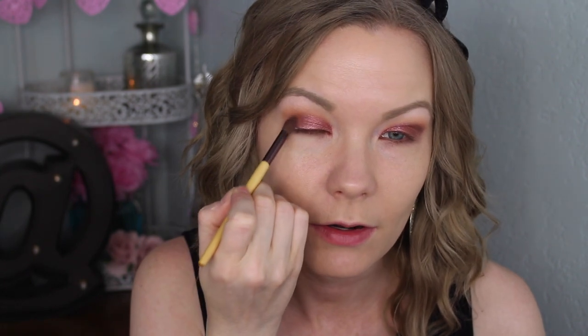Now I'm going to take a small Wet n' Wild concealer brush and get some of this beautiful cranberry shade — oh my gosh, I love it — and pack that all over my lids. Then I'm going to take a small crease brush, get some of this darker color, and apply it right into my outer corner, blending just a tiny bit into my crease to add dimension. I really want to make that cranberry the main part of the look.